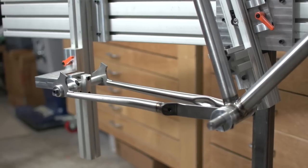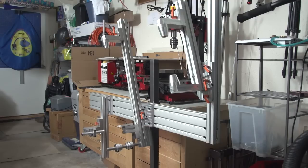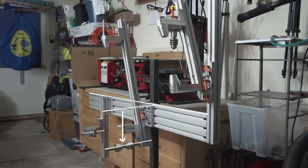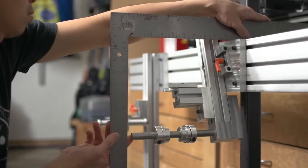In this video we'll be notching chainstays. But before we get into that we need to set up the final section of the jig — the dropouts. We'll use the top of the spine as our reference line and measure down from there to the bottom bracket center. We'll use that measurement to find the difference between it and the axle line.